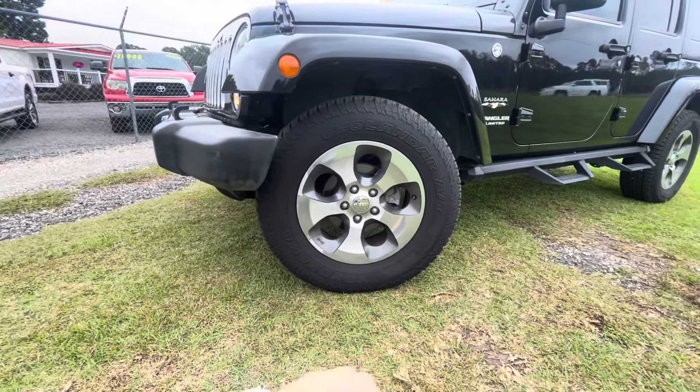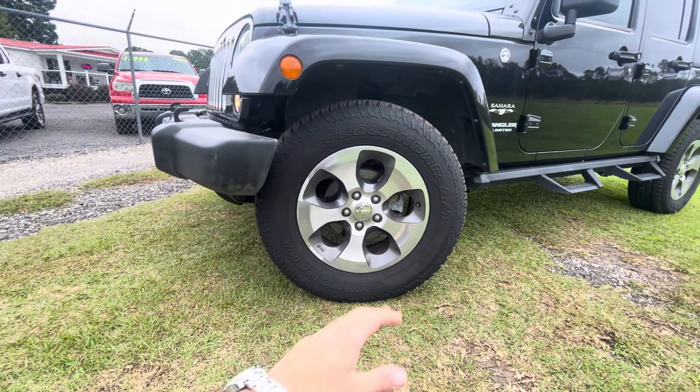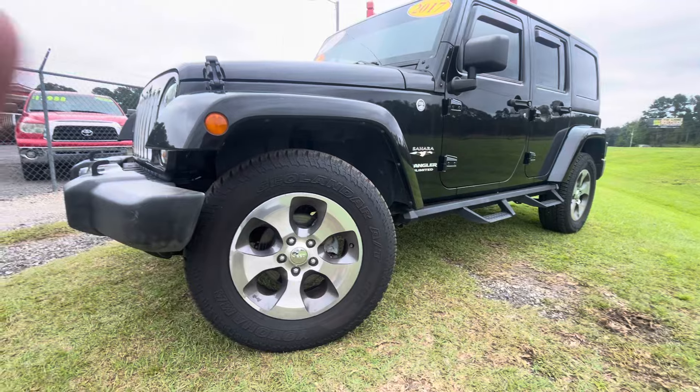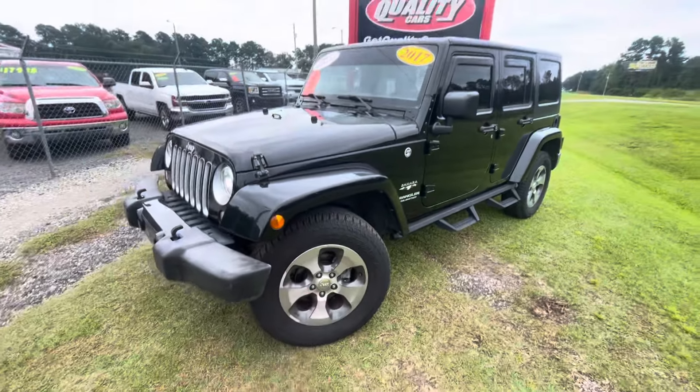It's got a set of Geolandar all-terrain tires — those are Yokohamas. Yokohama tires are not cheap; those are nice tires with plenty of tread on them.